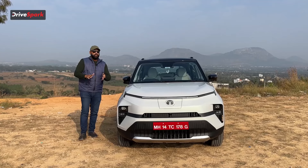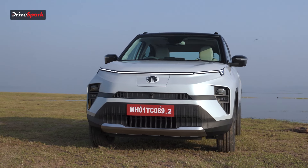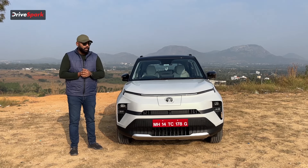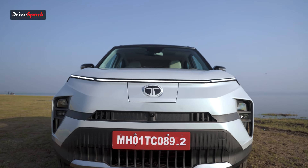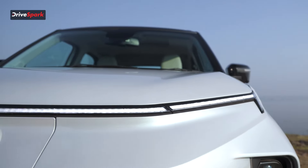Let's start off with the front design of the car. The very first thing you notice is that this EV is actually based on the regular ICE Punch that is already there in the market. So what's new over here? First of all you can see you get a completely redesigned bumper, and you also have this DRL that connects in the middle.